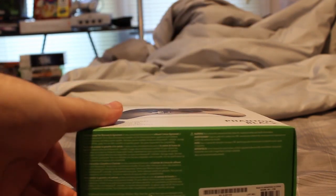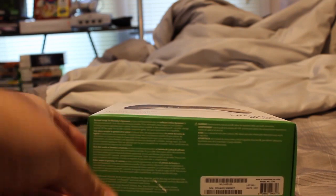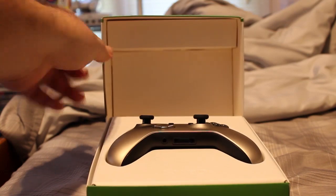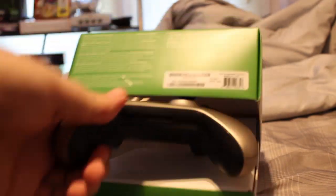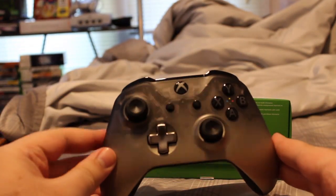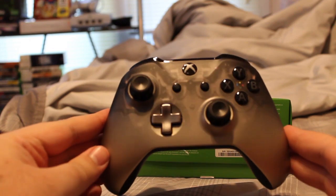And yes, the hairy man arms are included for free. Let's crack it open. Look at this — oh, stuck on my stick. Look at this bad boy. Look at that. Oh, that is a sexy controller.